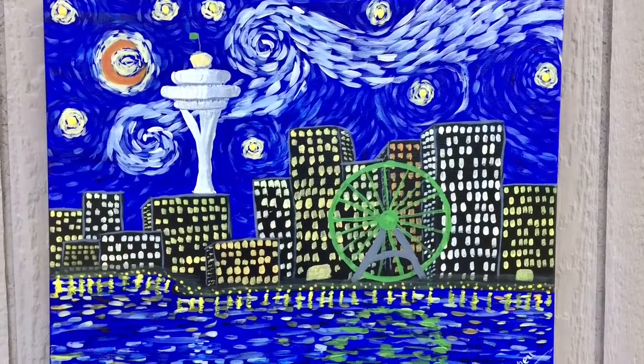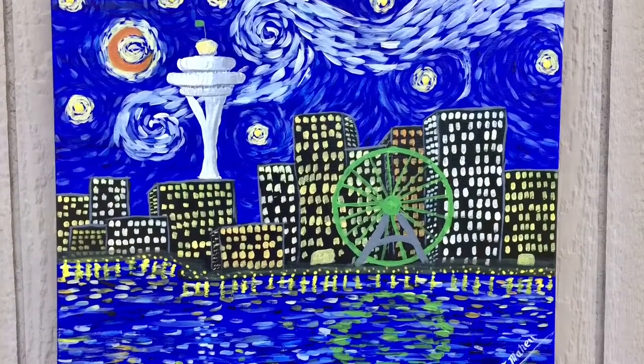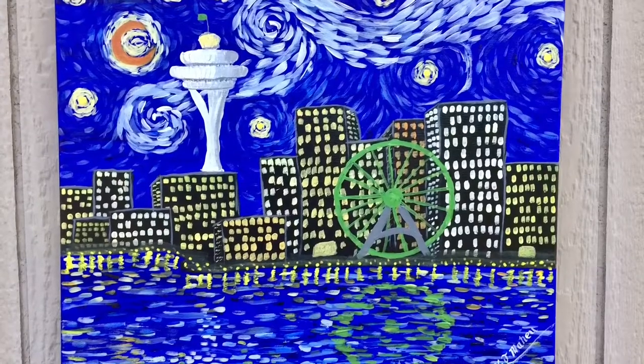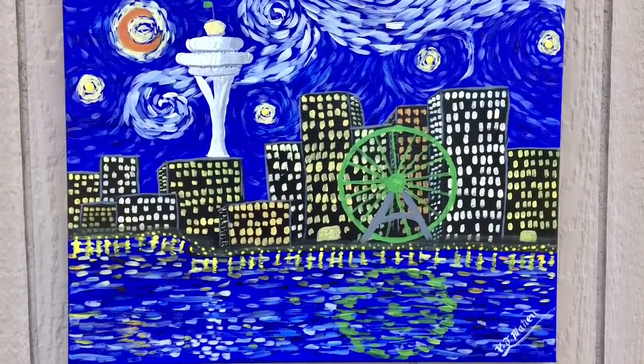Hi, this is Vicki Mayhew from Art and Reflections Fine Art. Today I'm going to start to demonstrate for you how to paint one of my most popular paintings, Starry Night Over Seattle.